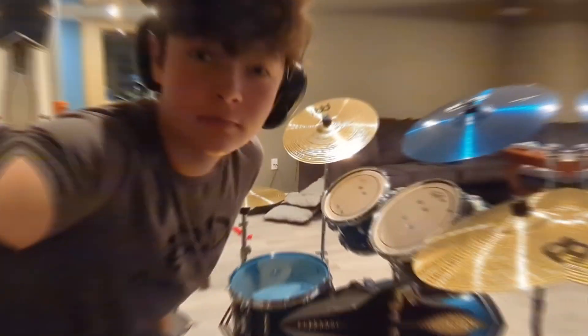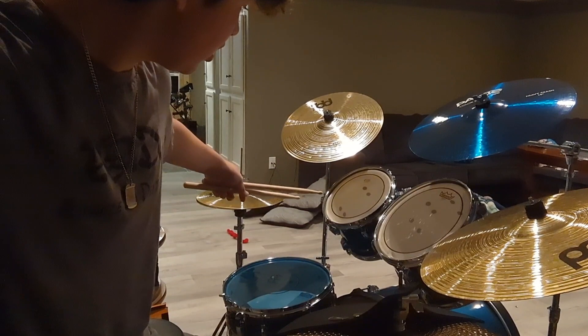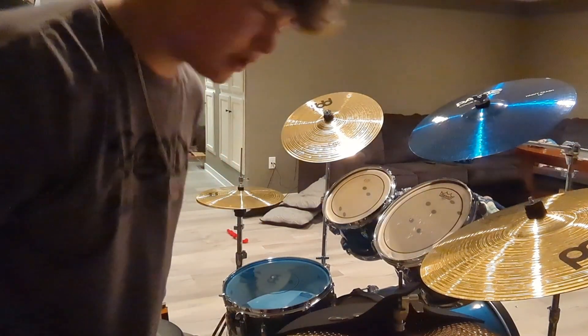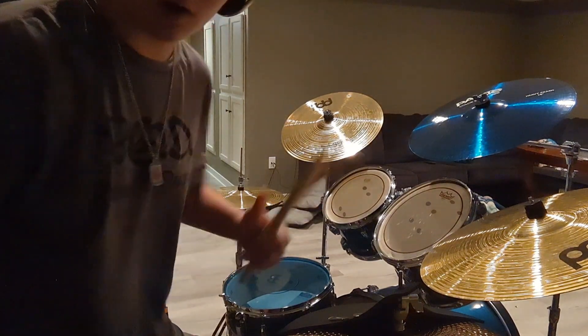Sounding better. I'm going to start without moon gels and end with moon gels. I currently have all my toms on a low to medium tuning and my snare is on a medium to high tuning. So here goes.